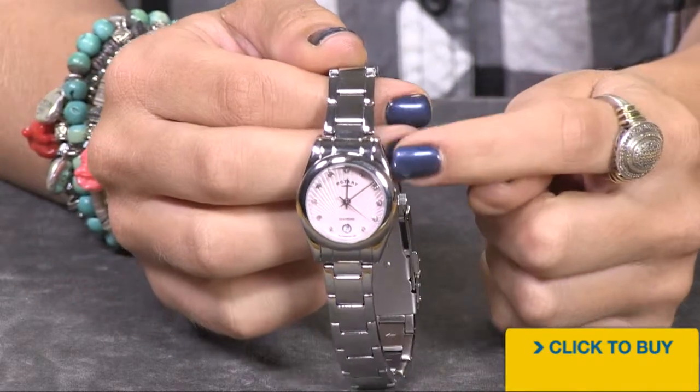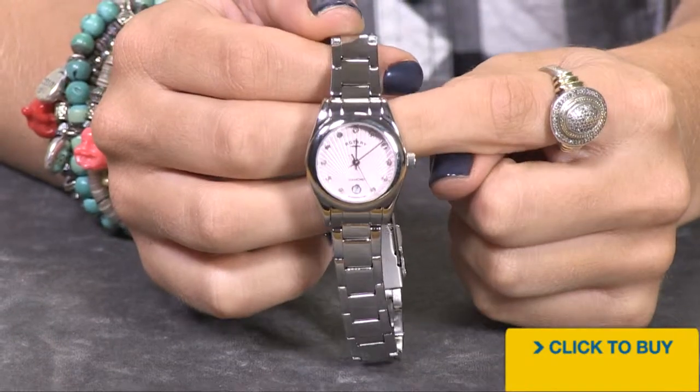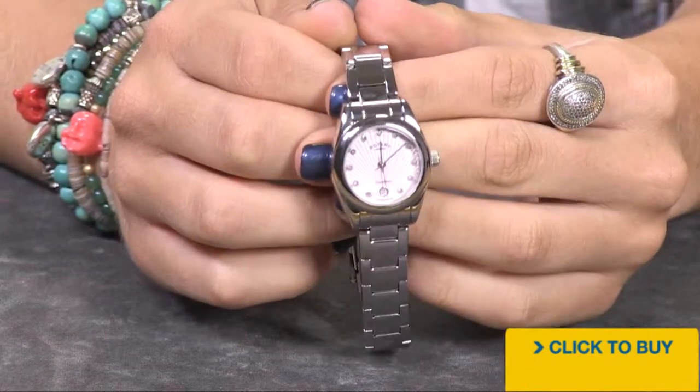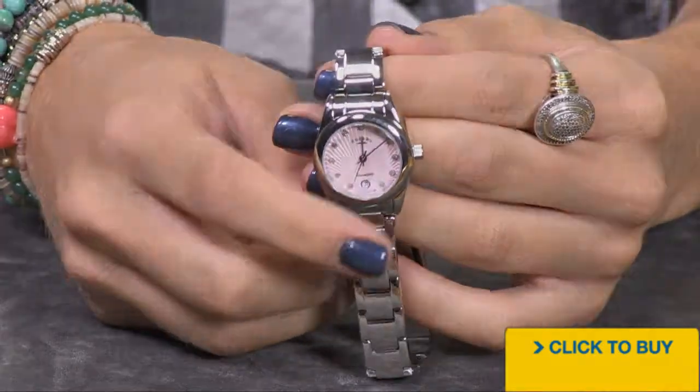This one is done in pink, and you have 11 bezel-set diamond hour markers — genuine diamonds — with a total carat weight of 8 points. Your date window is down at the 6 o'clock position.